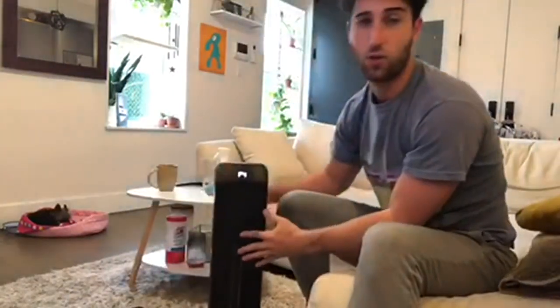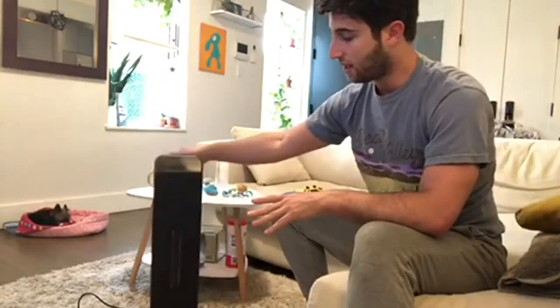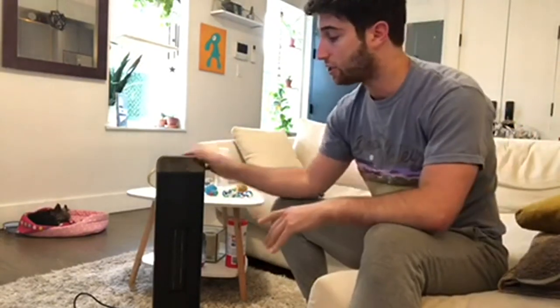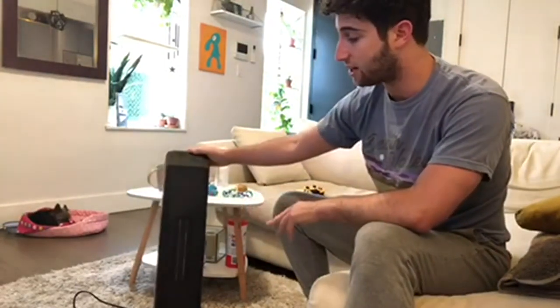The space heater is also built with naturally heat-resistant, flame-resistant materials, so it's less likely to melt. It works really fast and it's very strong — it'll heat a pretty big room somewhat quickly. It's a really nice space heater, it's really good for the price, and the design is very sleek and nice.